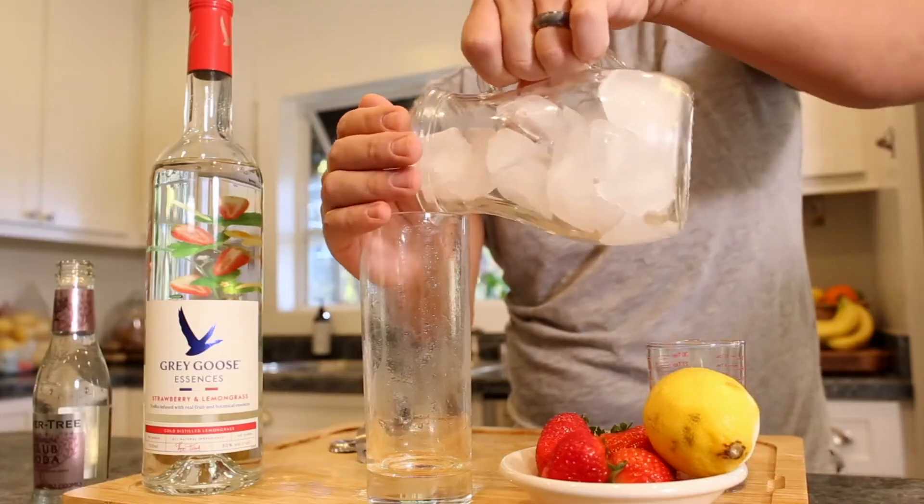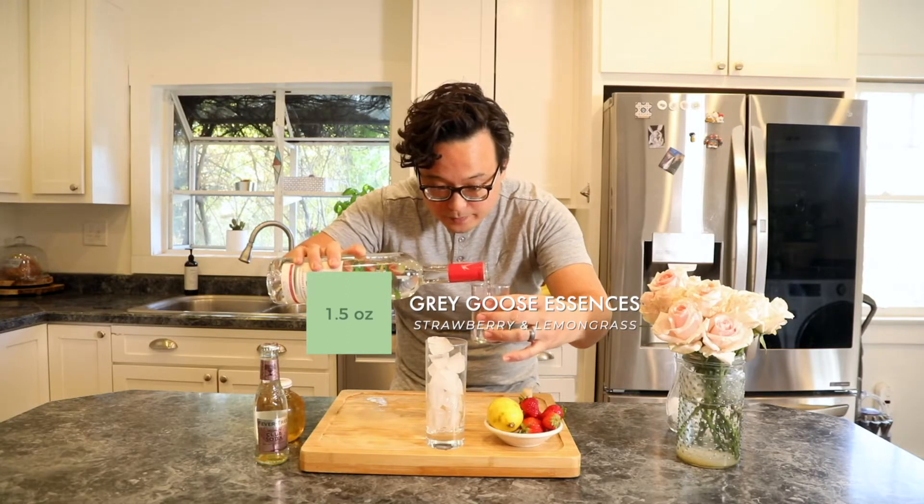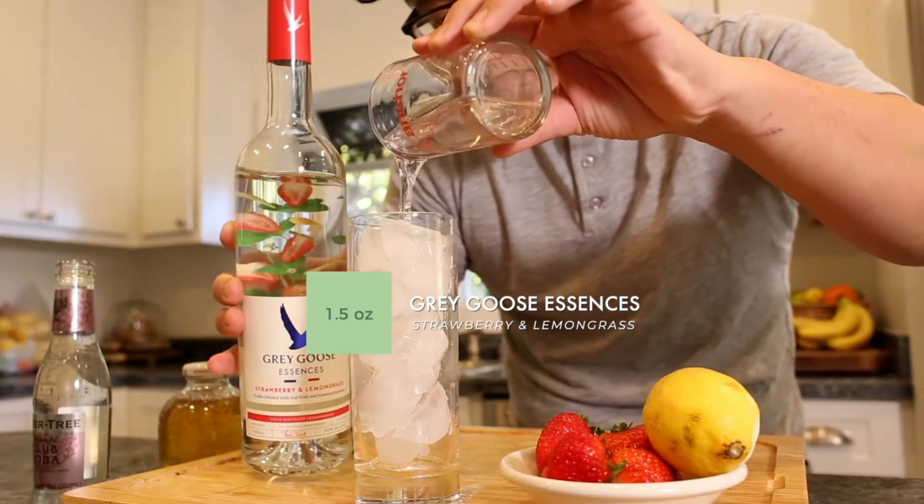Let's get started. First, top your glass with ice. Next, grab the lovely bottle of Grey Goose Essences and pour out 1.5 ounces of the spirit.